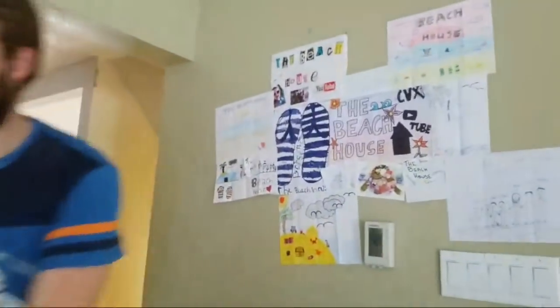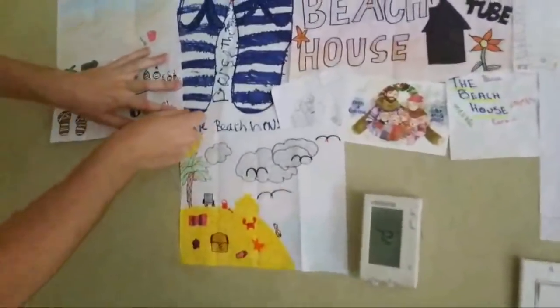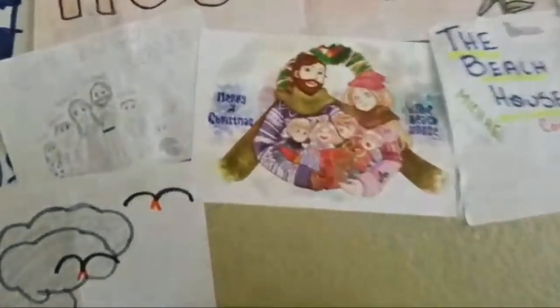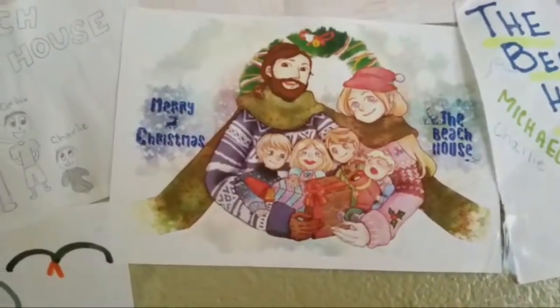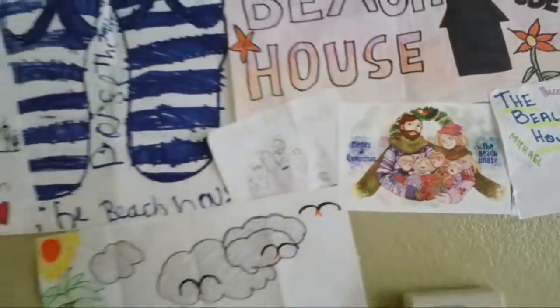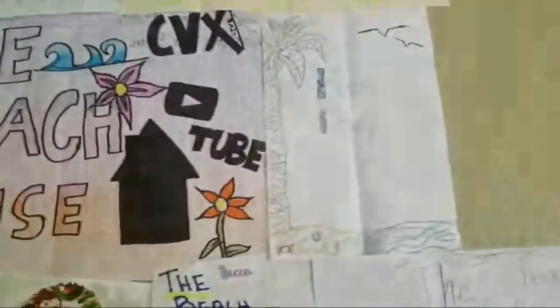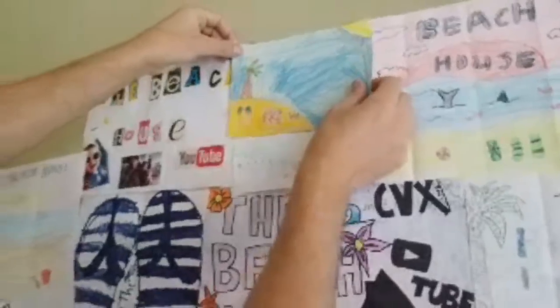Our wall is growing — look at all of these beautiful artwork things that you guys have sent to us. That was so cool. Someone turned us into a cartoon — that's our family right there, the Beach House, CVX, YouTube family. I love all of this art you guys are sending to us. You can get your art put up on our wall at our house, and while we're vlogging you'll see it in the vlog most likely. That's pretty cool.